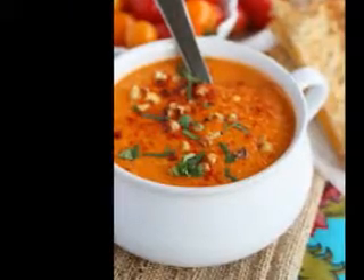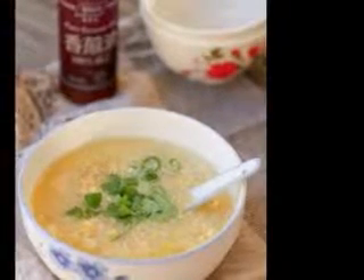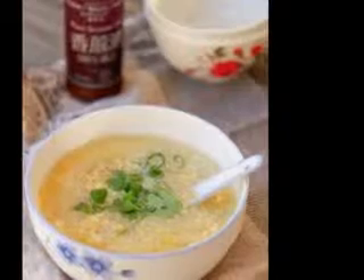I wanted to make soup, but didn't have any leeks and didn't want to make another trip to the grocery store. My solution was to make soup from ingredients on hand.